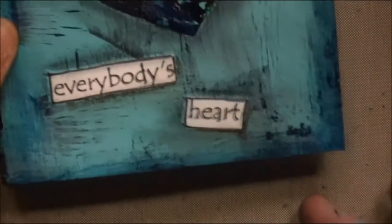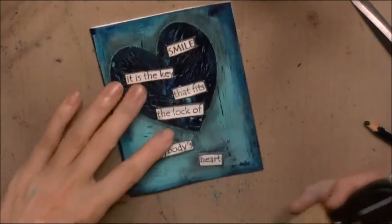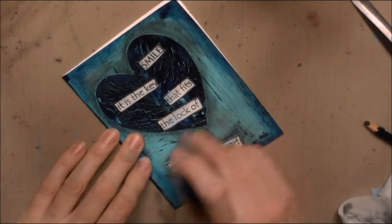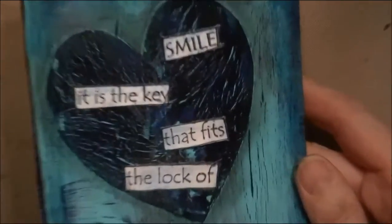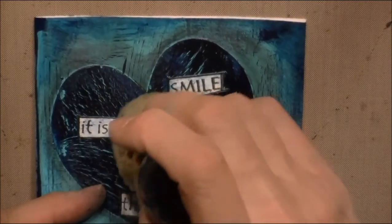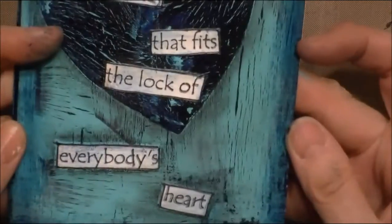I'm quite happy with the results. I love the crackle and the look that it makes. So there's my very simple card showing you how to do the crackle technique. I'm going over the card once again — I'm adding just a little bit of the Prussian blue with the sponge so that the quote wasn't stark white. Just putting a little bit of color to the white quote. There's my card.